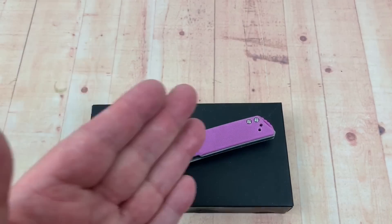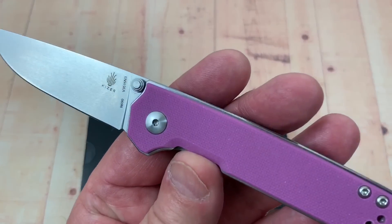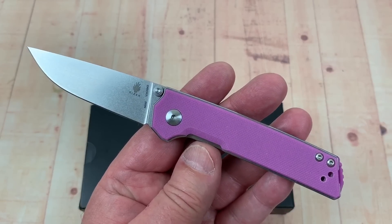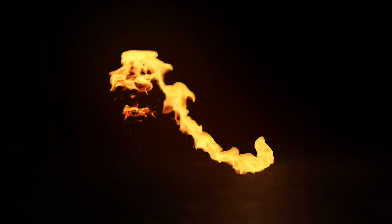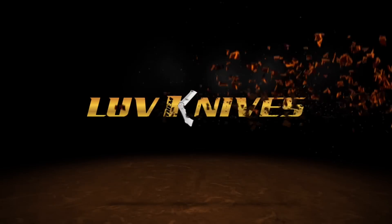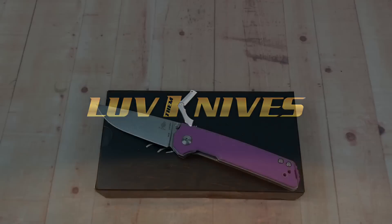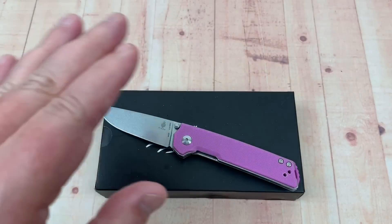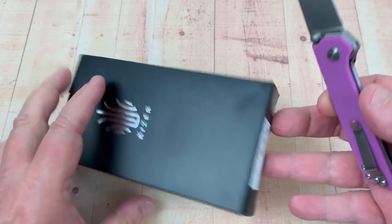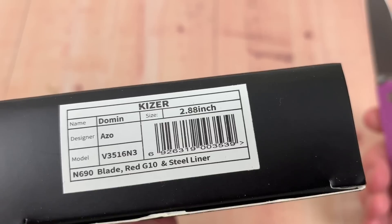Thanks for joining me. Got this the other day — the Kaiser Mini Domen, not the full size, the mini. Kaiser makes some interesting knives in their Vanguard series. Here's the box — N690 steel.